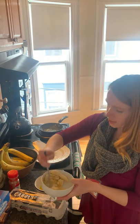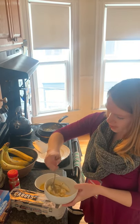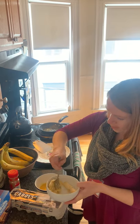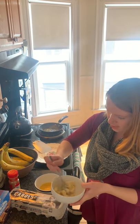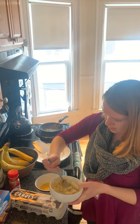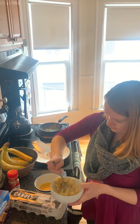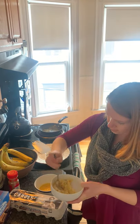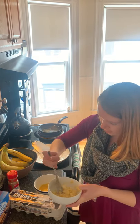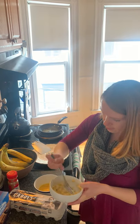And then you're going to take your same fork and just mash it. Mash it really well. And if you feel mad about something, you can think about the thing you feel mad at and just mash up the banana. And the riper the banana is — so the browner the peel is — the easier it's going to be to mash it up.